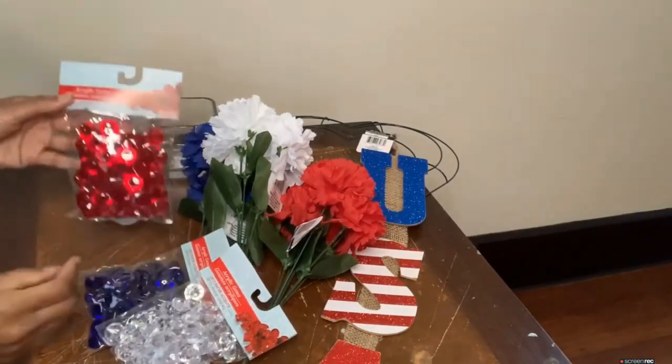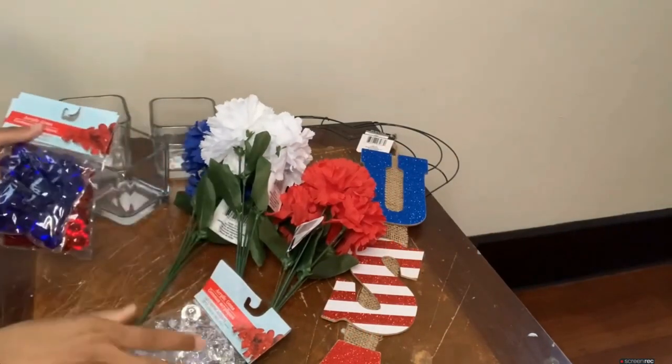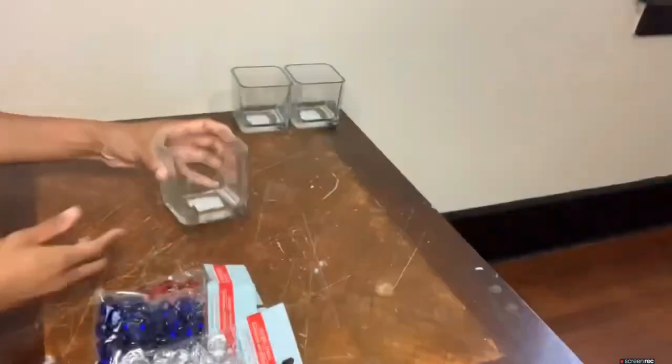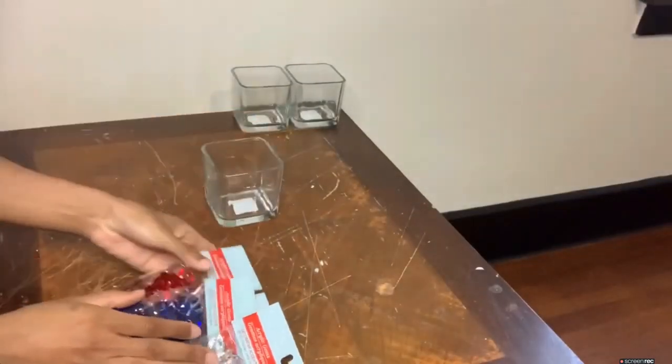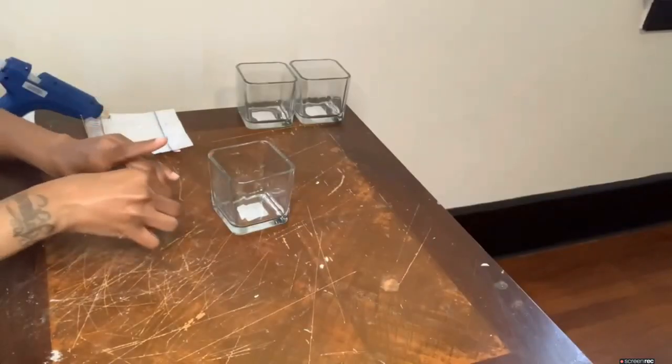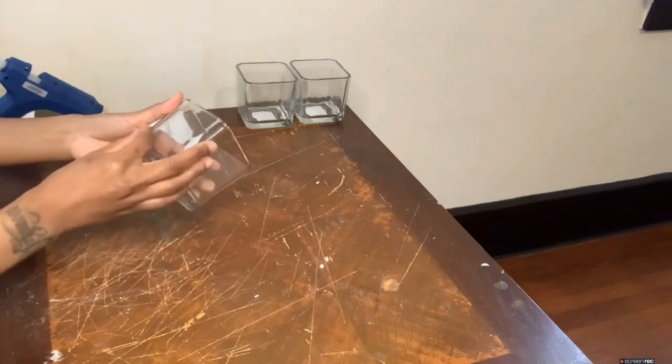These are all the items that I will be working with today, and everything that you guys see here is from the Dollar Tree. I'm starting off with the glass vases and these red, blue, and clear acrylic gems, and I'm just going to glue the gems onto my vases.